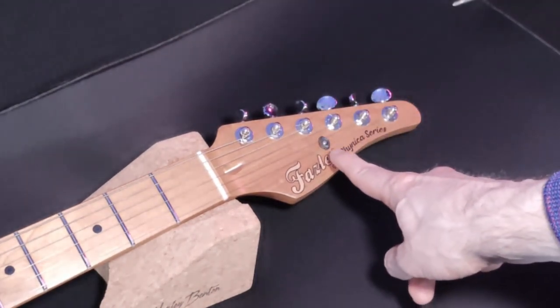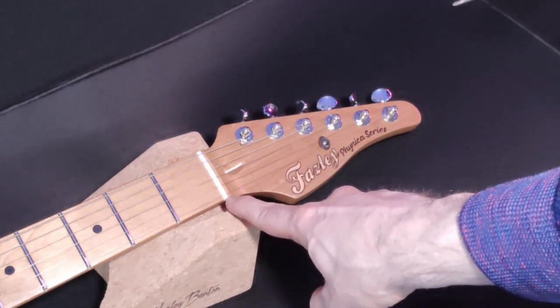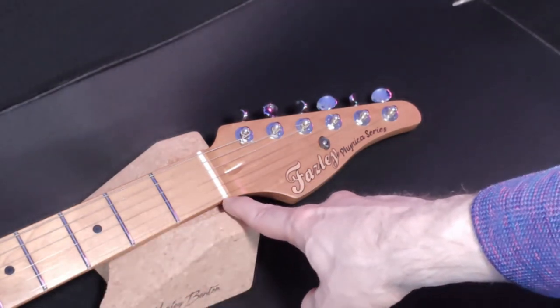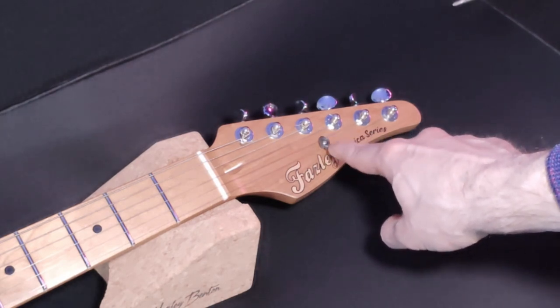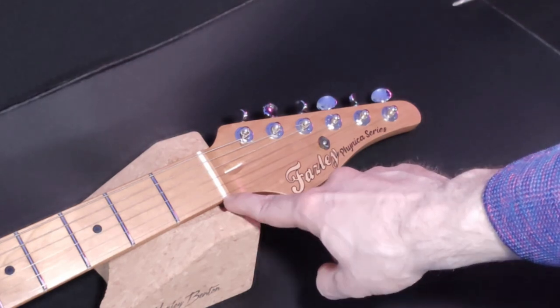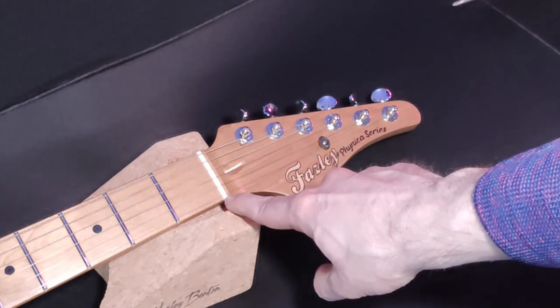Now, this is a pointless mod if your nut is not cut well. You now have a good cut nut, so less points of friction between the other end of the guitar — like the saddles, the nut, and then here's the last point of contact between these two strings. So it's good if this is good, but it's even more important that the nut is cut well. This one's decent, but I'll probably end up replacing it with a GrafTech later.